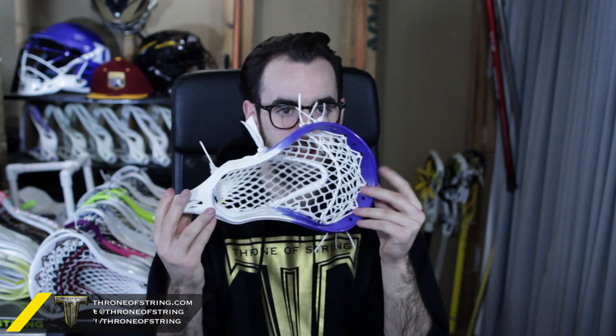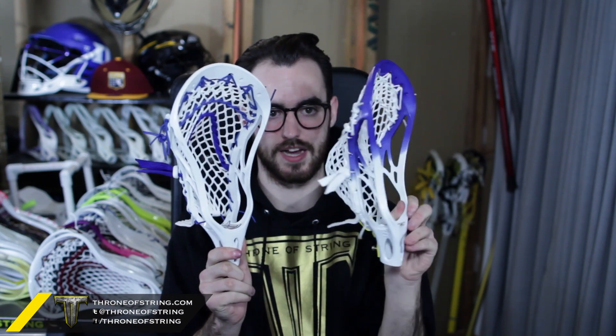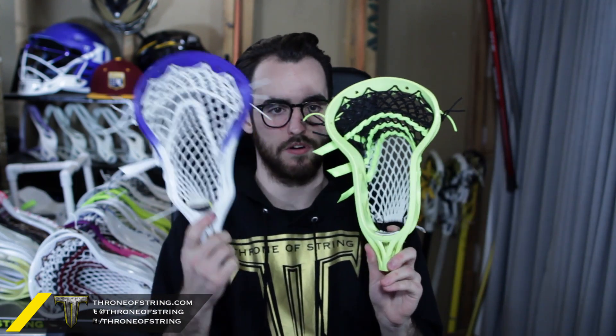The second one for Cole has a little bit more going on — this is actually Chris's favorite head. It got a royal fade treatment with 15 mil white, white stringing going all the way around except some yellow in the throat, white shooter setup, and a white shooter lock. Really really nice setup — same pocket, same shape, sick. Here are the two for Cole — definitely look awesome. I love the fade one; it's nice and classy but has a little more going on. This is Chris's favorite and this is my favorite.